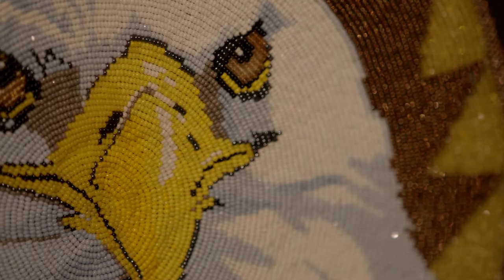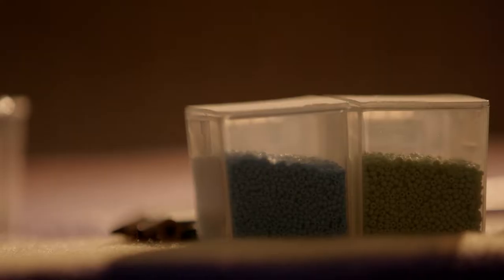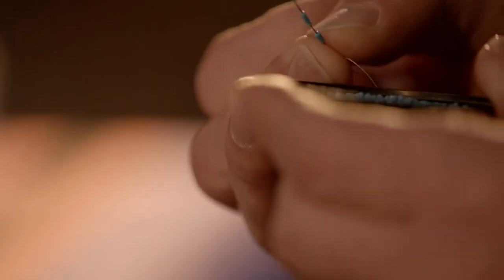I used to draw a lot and I was always fascinated with other forms of artwork. Beading, being Chickasaw, was always something that I was drawn to. Beadwork was one of the major ways that Native Americans would express themselves, and so this is definitely a bridge back to the past.